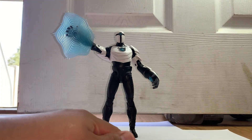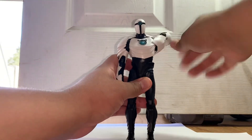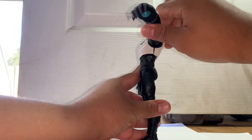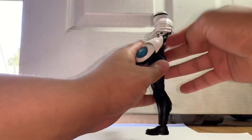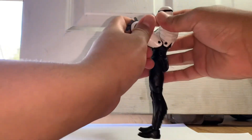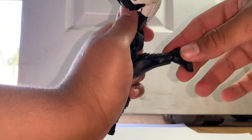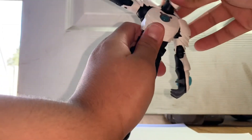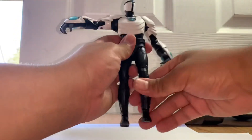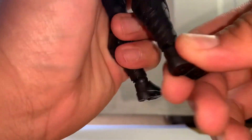For articulation: he can go 360 at the shoulder and raise up pretty high, almost getting into a T-pose. Double joint at the elbow, double joint at the knee, waist swivel goes 360, and his head can go 360 as well. His ankles are on a ball joint — the same ones McFarlane always uses; I don't love them, but you can work with them.